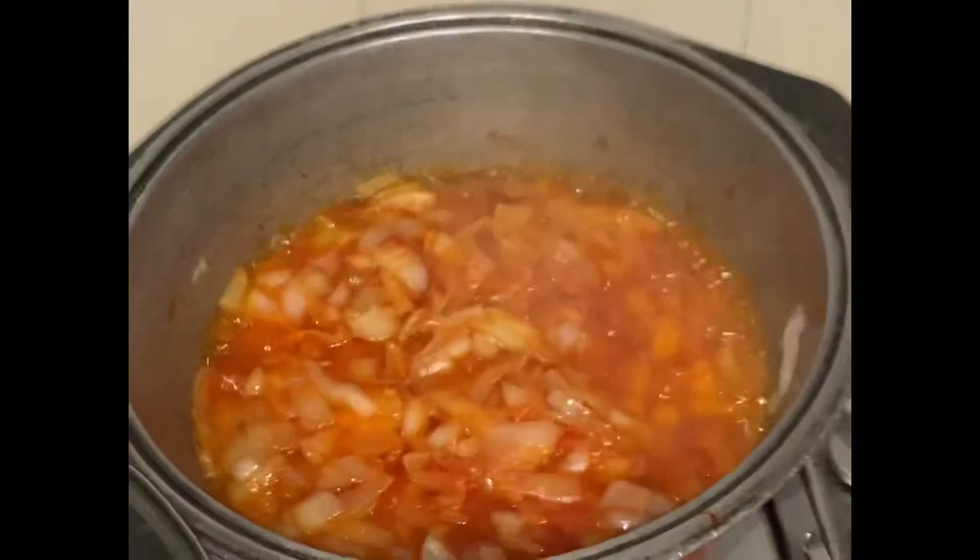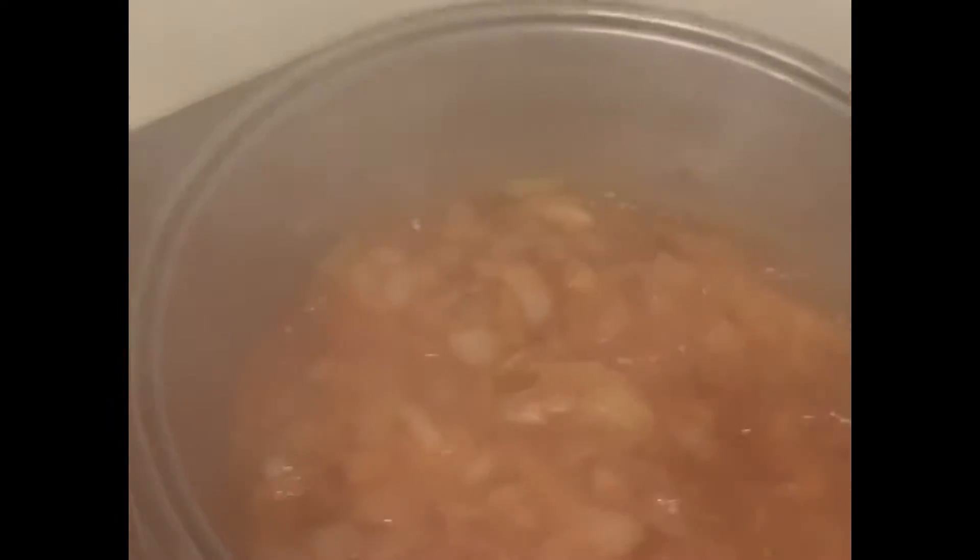After that you're gonna cover it for about one to three minutes, let it cook, then open it and stir it again slowly so that it cooks even softer. This is what I am doing.